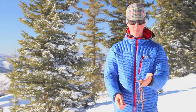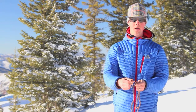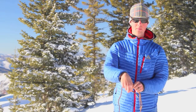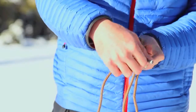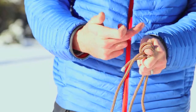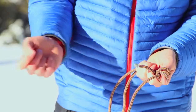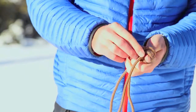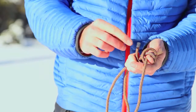I'm going to set my thumb on top of both strands and, working with the one running away from my body, I'm going to wrap that over my thumb and the other strand once, and over top of my thumb a second time, wrapping back towards the base of my thumb. That's going to form an X right here along the side of my thumb. I'm going to take the end and thread it underneath that X from the base of my thumb towards the tip of my thumb.